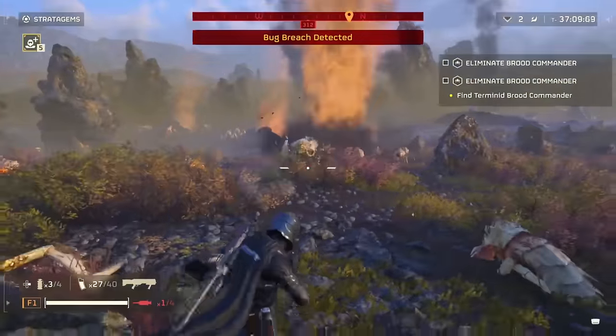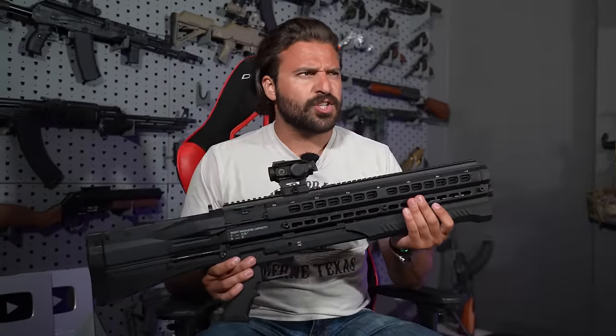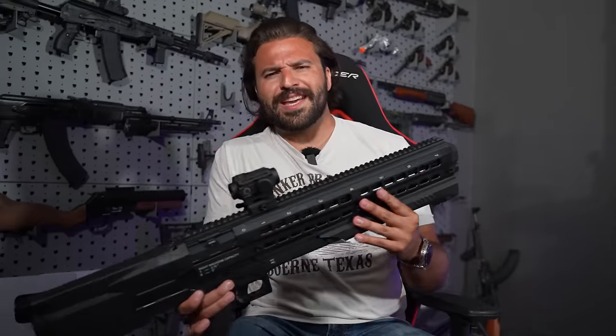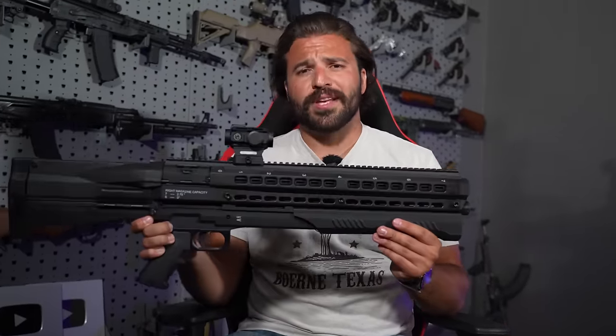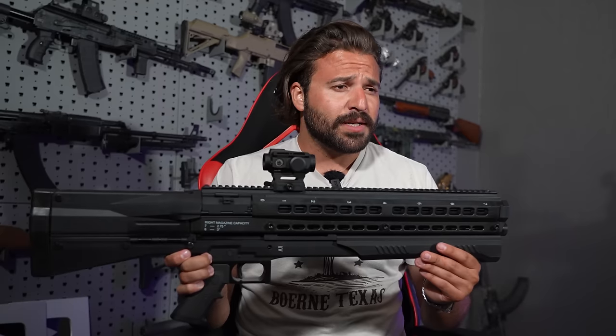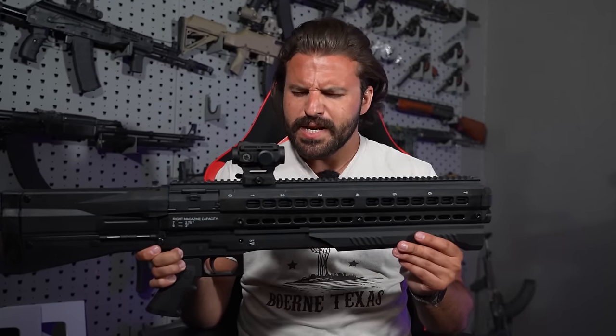It's got a couple variants in the game — the SG-8 Punisher, the SG-8 Slugger, which is a variant that shoots slugs. But as soon as I started playing with it in the game, I noticed two things: one, it reminded me how cool these things look, and two, it reminded me I don't own a UTS-15, and I need to correct that.